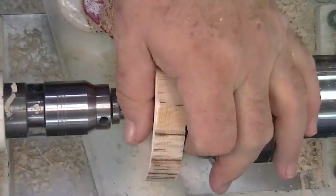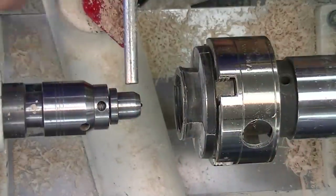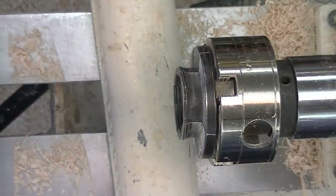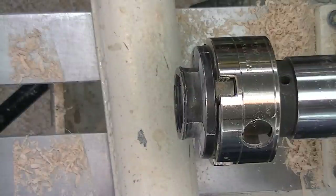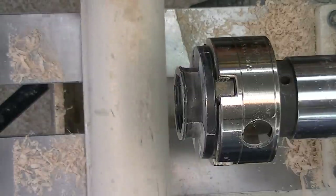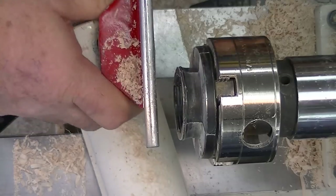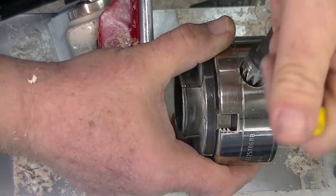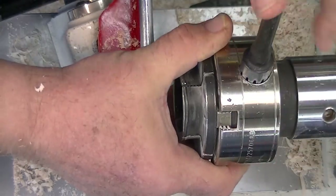All we need to do is turn that around. We won't need the tail stock for a while. I'm not gonna do it here because we're trying to move along. But it's good to take the live center out when the tail stock is still around and you're working — that way you don't attempt to install it in your elbow.